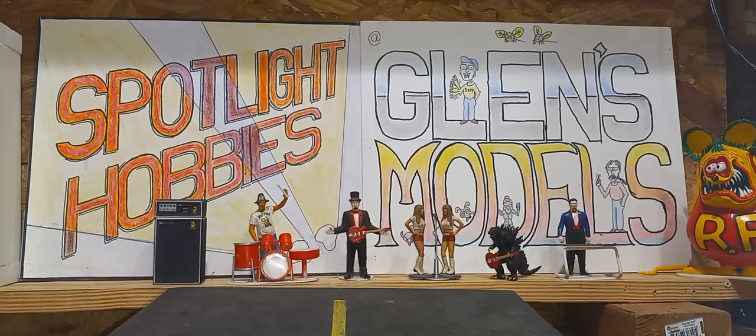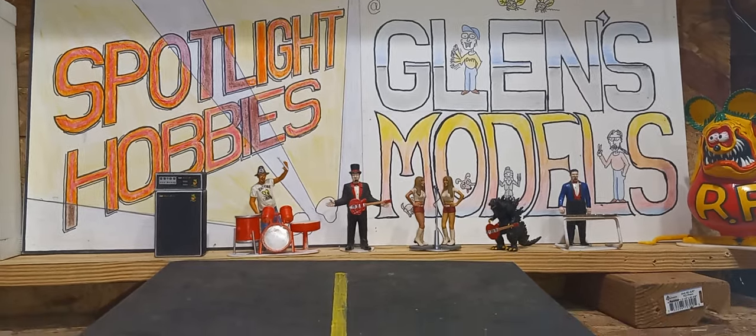Well, hello all my model car building buddies. This is Glenn's Models. I'm Glenn, and this counts as community service. Okay, here's the show.